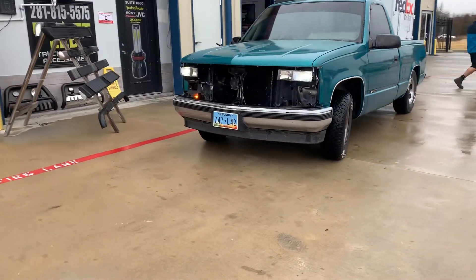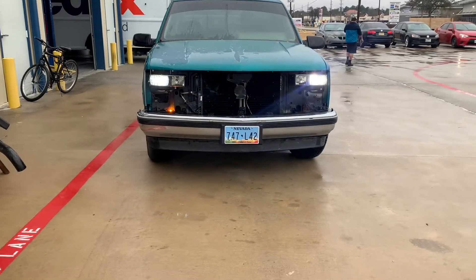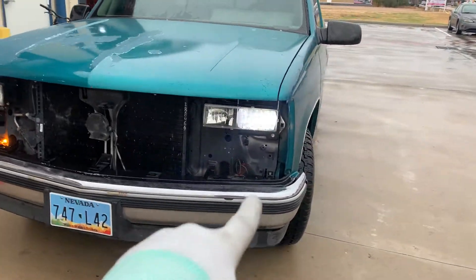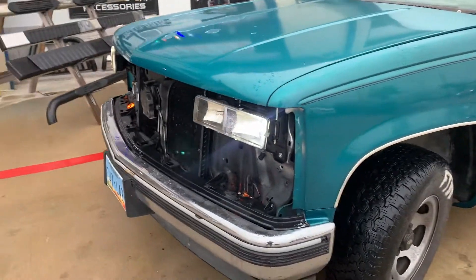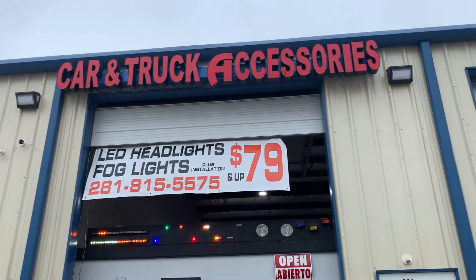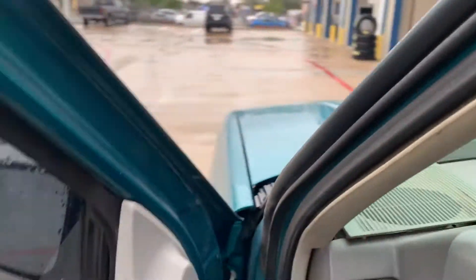Now these are the low beams — got the LEDs installed successfully. I've got to adjust the assembly height on both sides, but we're looking good, man. That's the information. You guys hit him up for all your needs. He's a cool guy, man — tell him Sean sent you.